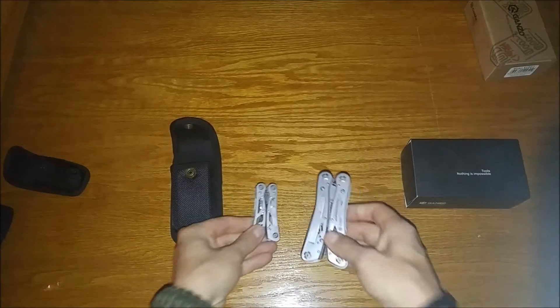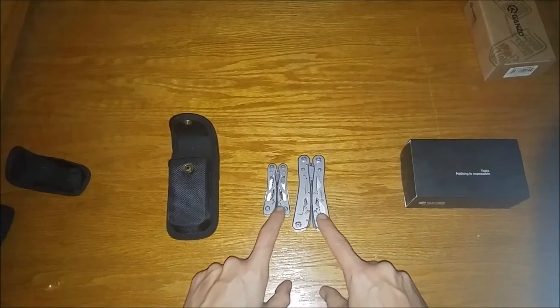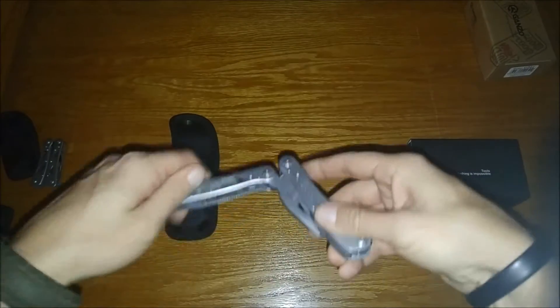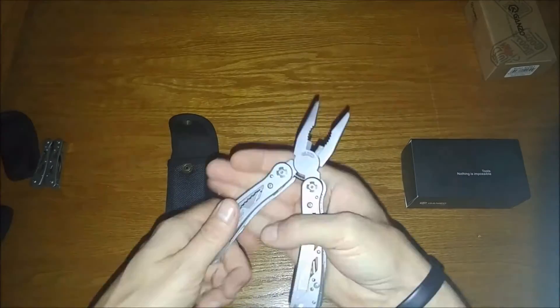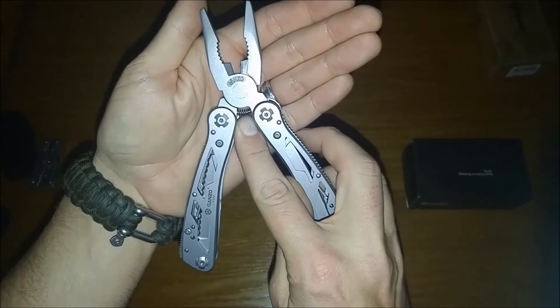Just comparing that to the smaller brother, very similar in design. Let's take a look at the G202. Like any multi-tool: pliers, normal needle nose, wire cutters — again with a larger spring here.